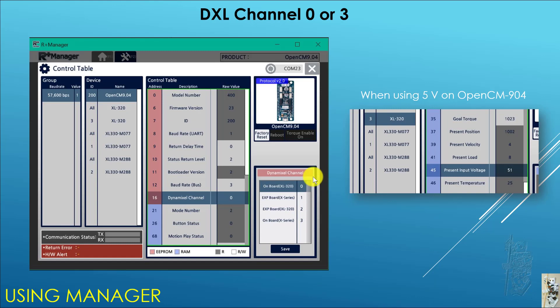Using Manager, I found out that the Dynamixel channel can have 0, 1, 2, or 3 as an input. But I found that 0 or 3 gave me the same result — both find all the Dynamixels hooked up on the 904. So for my case, the XL330, the 2XL330, and the XL320 are all detected.